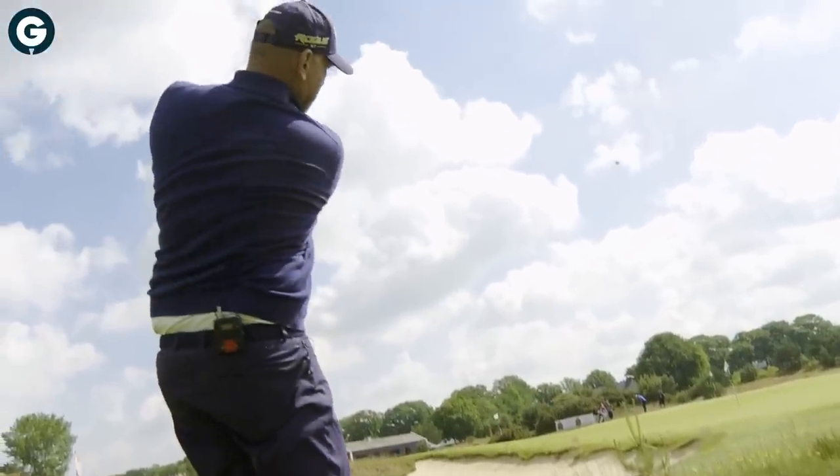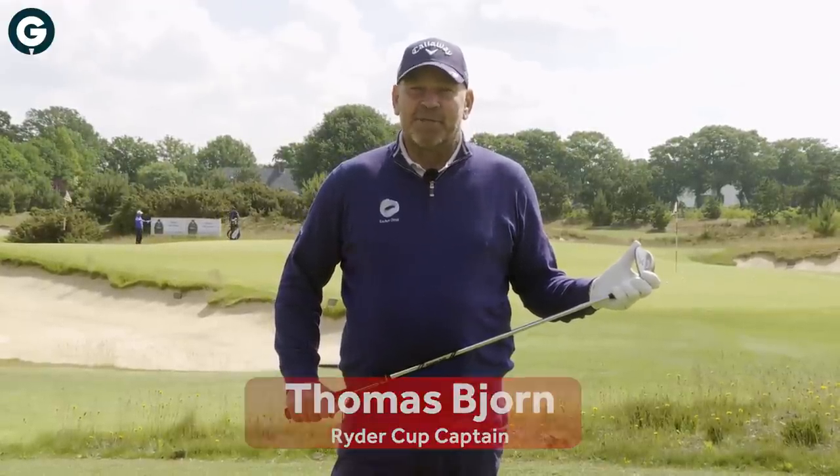Hi, my name is Thomas Bjorn, 2018 Ryder Cup captain. We are here in Holland and we are going to talk a little bit about pitching.